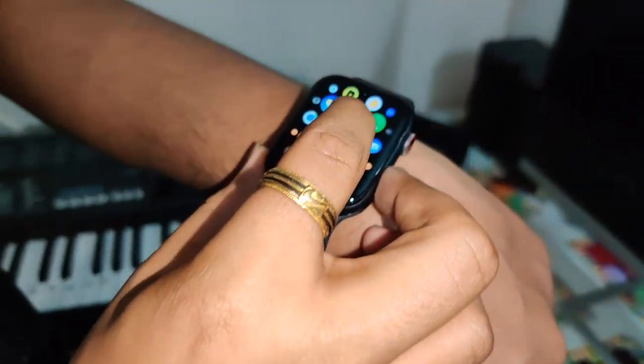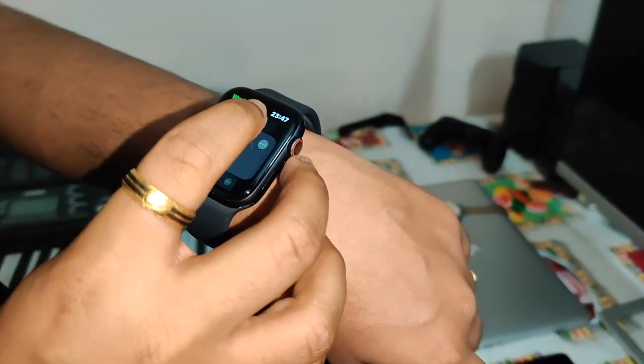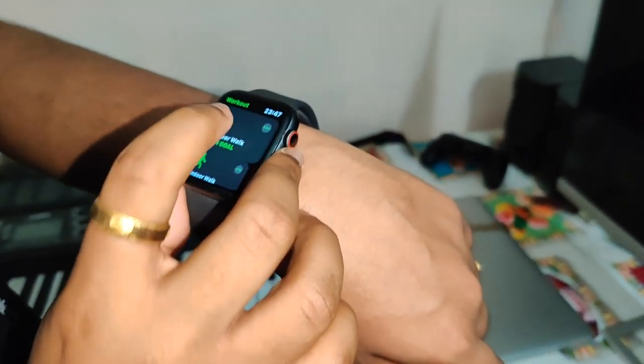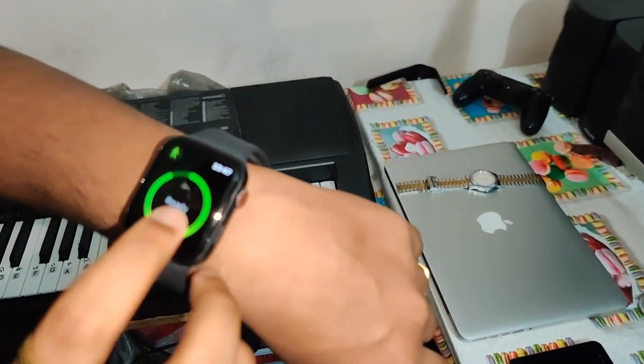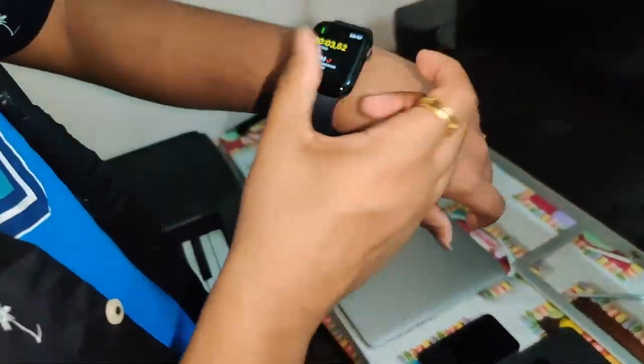So the next step is you can use the indoor walk — open goals. If you look at the goals, you can use the same goals. You can use the measurement. There is indoor and outdoor run, cycle, indoor run, indoor cycling.